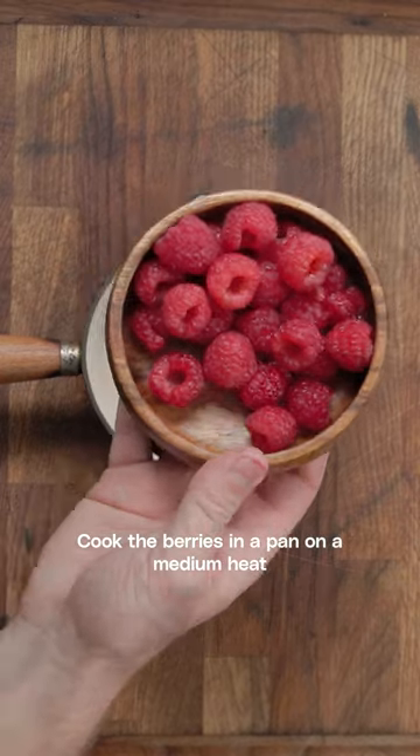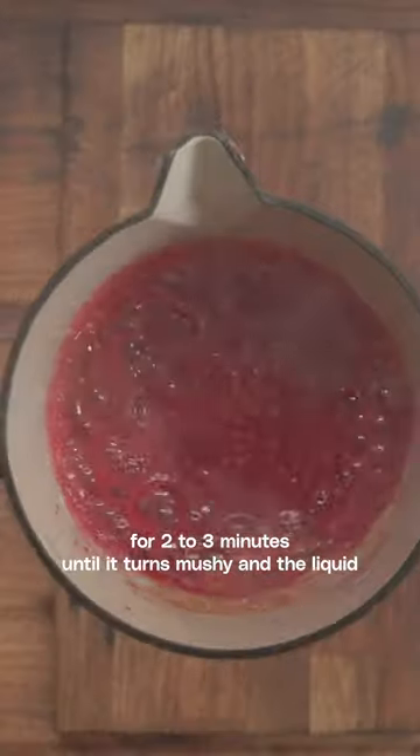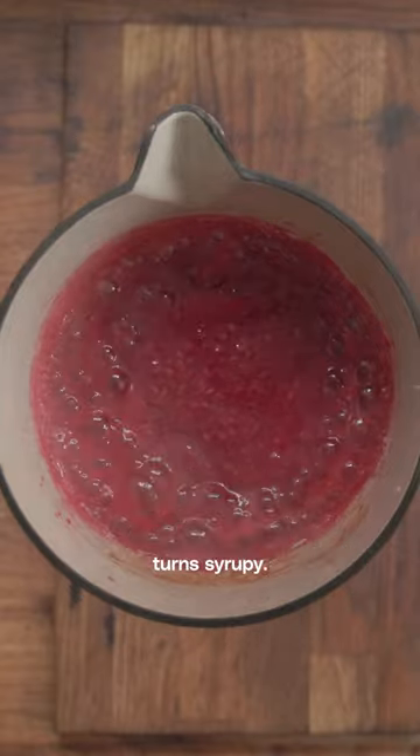Cook the berries in a pan on a medium heat for two to three minutes until it turns mushy and the liquid turns syrupy.